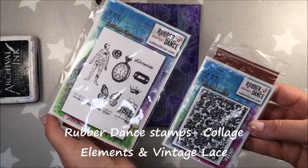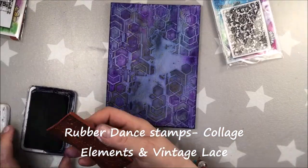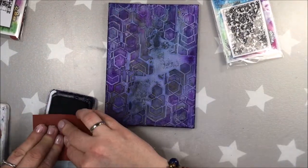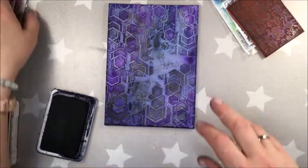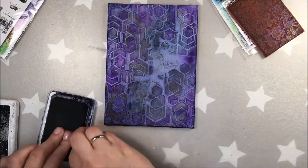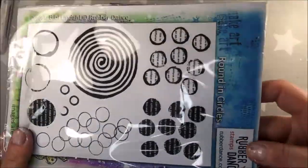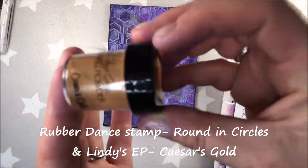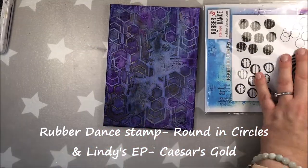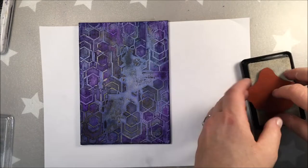The canvas is dry, so I will add some stamping now. The stamp comes from Rubberdance, another of our sponsors. One is called Vintage Lace and the other Collage Elements. And again, I'm using archival ink, which is permanent and honestly one of the best permanent black inks I have ever used. I will do some embossing now with another Rubberdance stamp, going around in circles, with Perlin Disembossing Powder Scissors Gold.